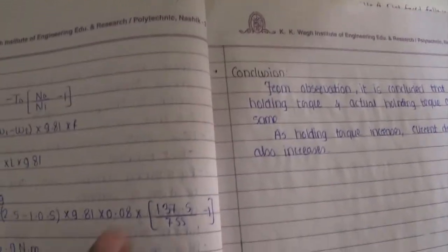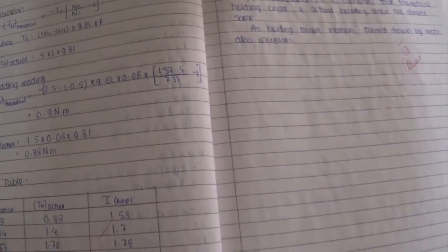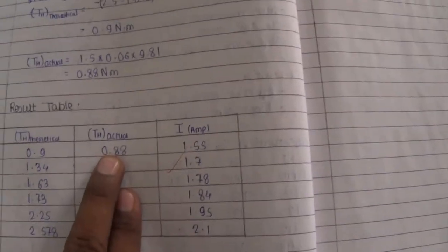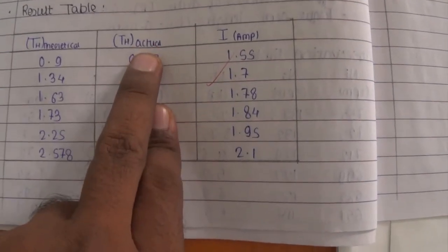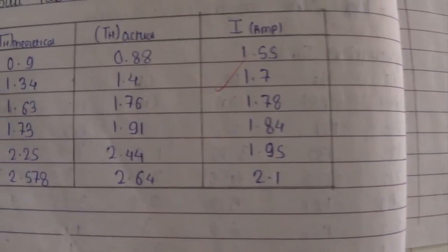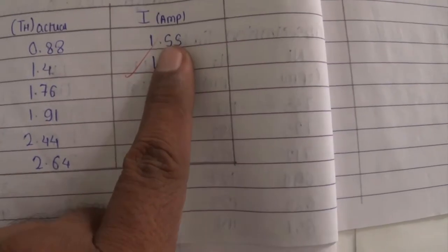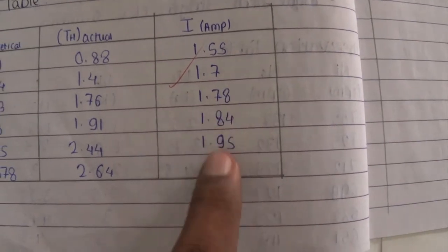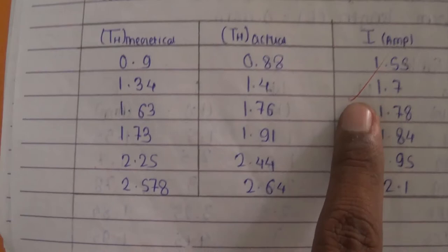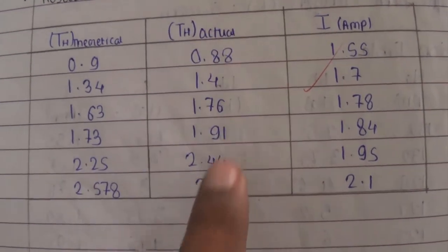Using this particular formulation, we can easily find out the output torque. So, actual and theoretical — using this particular experiment, we have calculated the actual and this is the theoretical holding torque. You can observe here, the theoretical torque we have got is 0.9, and the actual is 0.88.